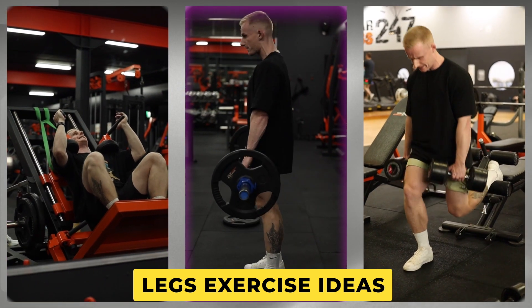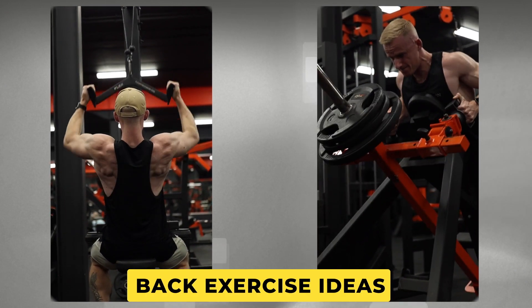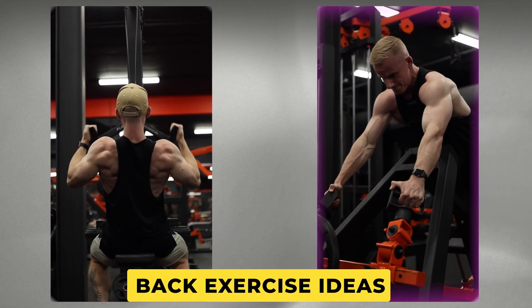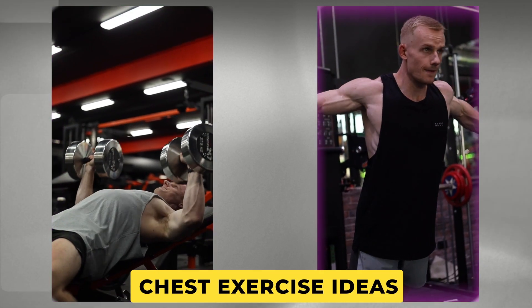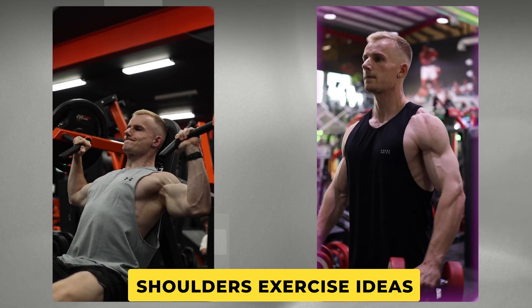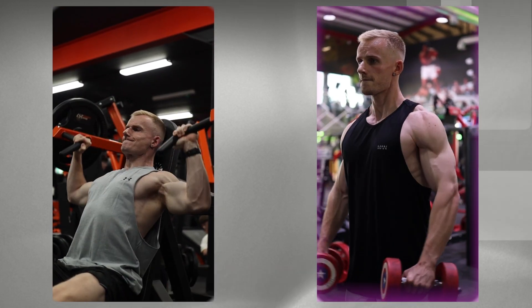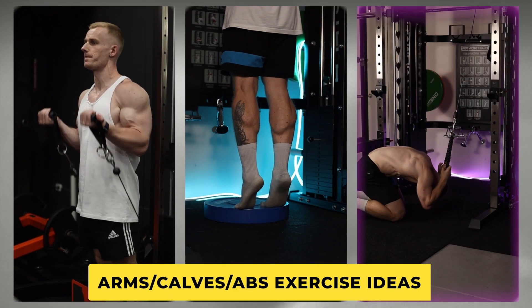For exercise selection: legs — I'd highly recommend a squat variation, a hip hinge variation, and a lunge or split squat variation. Back — a vertical pull variation and a horizontal pull or row variation. Chest — a pressing variation and maybe a fly variation. Shoulders — a pressing variation and a lateral raise variation. Rear delts will get hit on pull movements, but try to fit something in if you can. Arms, calves, and abs — fit them in wherever you can.